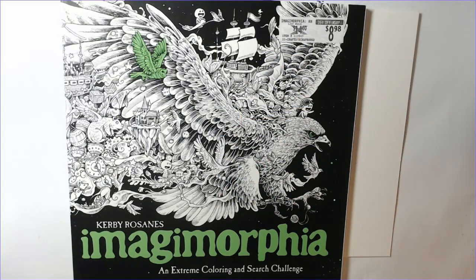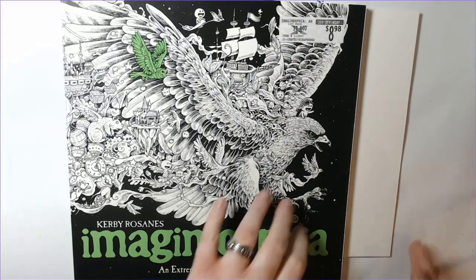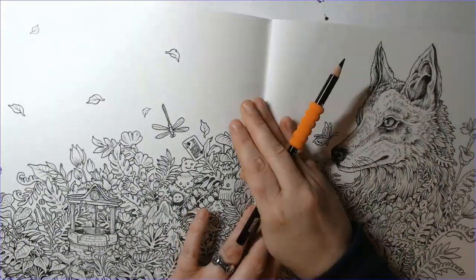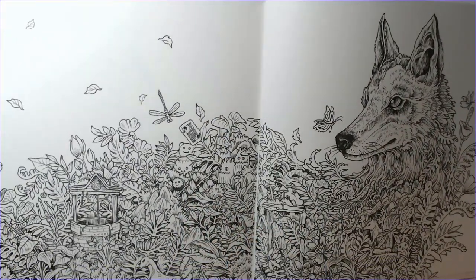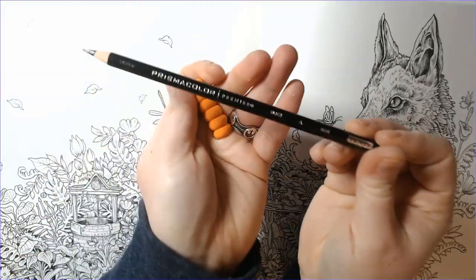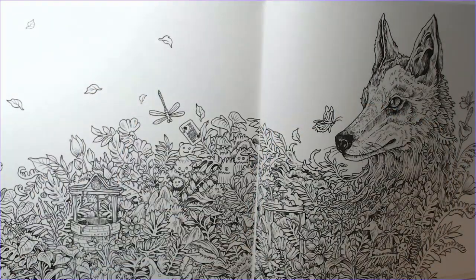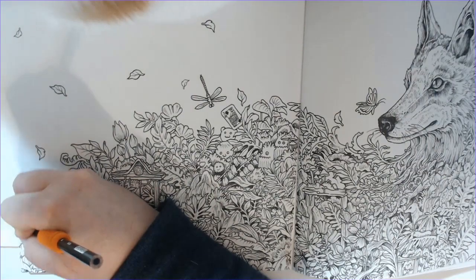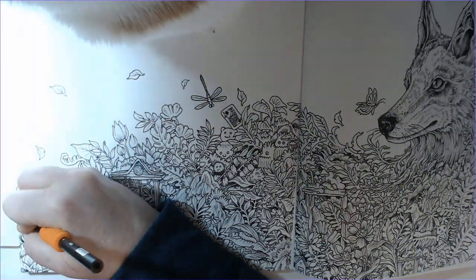Hi everyone, happy Sunday. At the beginning of the month I said I wanted to do a page out of Imagimorphia. I picked this double page spread in honor of my Color Long Foxy February 2021. As you saw, I'm starting off with a Prismacolor pencil now, and Sedonia comes to say hello.